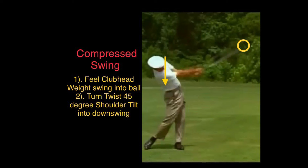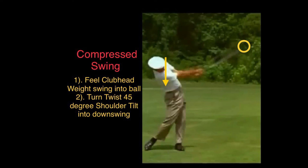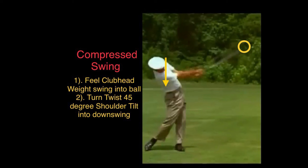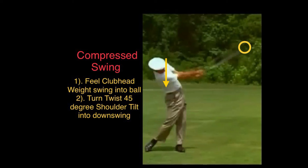The compressed swing requires two things: the feel of the club head in motion and the weight of the club head into impact. At the same time, simultaneously, when you're turning your shoulder left to right, you're tilting it at a 45-degree angle into the impact zone. You have to have those two combined to have a good compression of the swing.